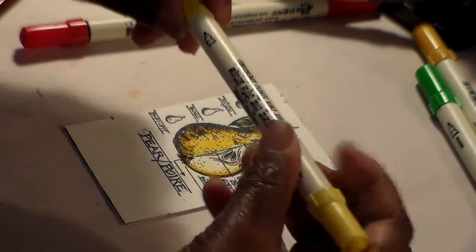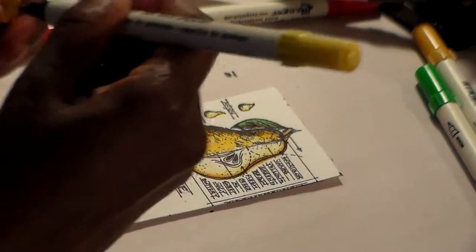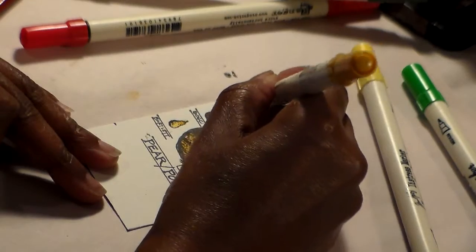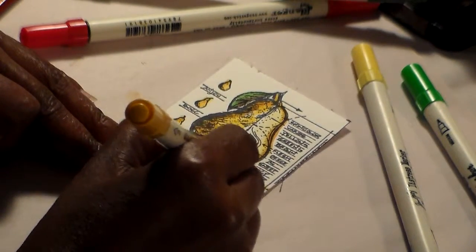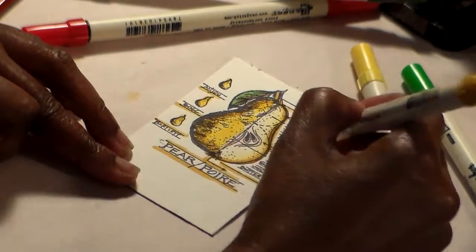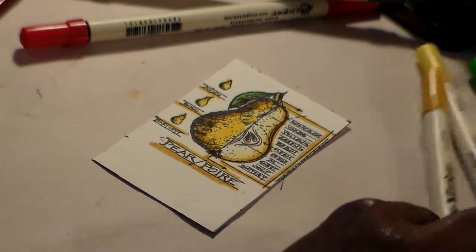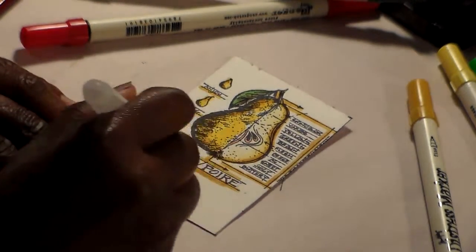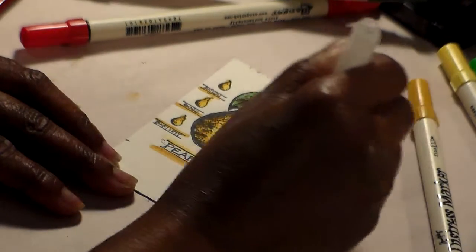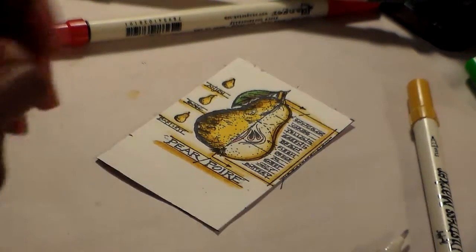I'm going to take my Mustard Seed again and color these pears on the side, and of course Wild Honey again to hit the edges and make a shadow. With that same Wild Honey I'm going to go over these lines and make a little design, just like that. Then I'll take my water brush and smooth that out a little bit.